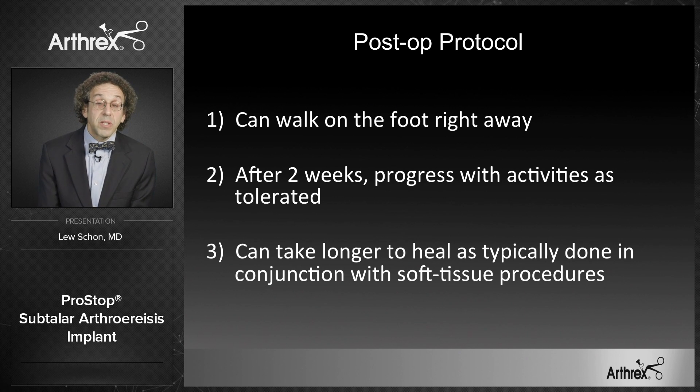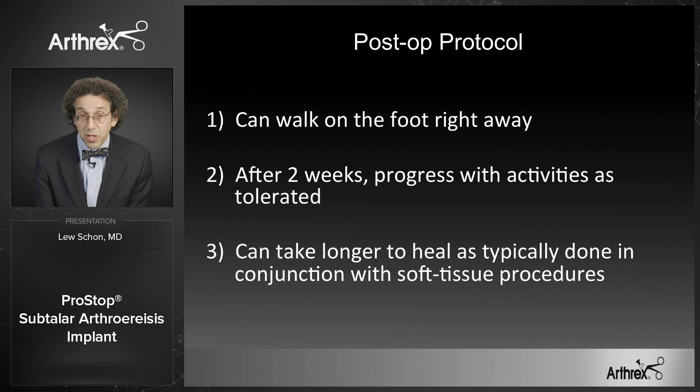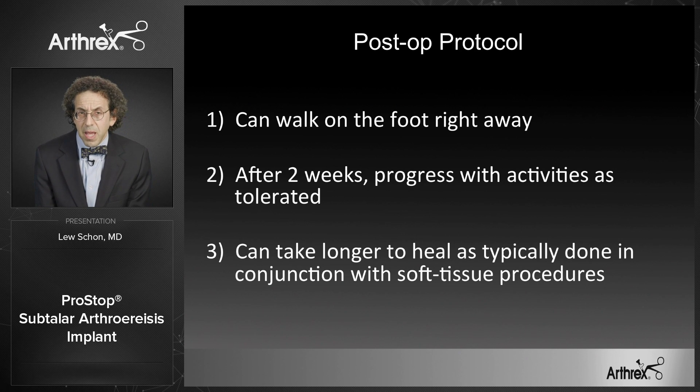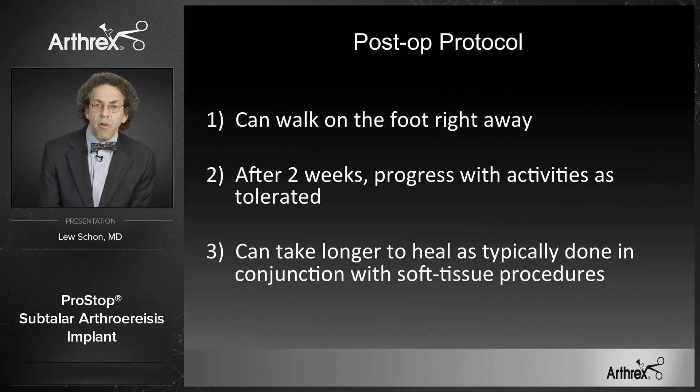Also, it does take longer for these cases to heal because typically they're done in conjunction with soft tissue procedures. Thus, if we're looking at similar efficacy based on the Chang study between the subtalar arthroesis and lateral column lengthening, I feel this is a strong push for the subtalar arthroesis because of the quicker recovery time and the lower risk of complications.